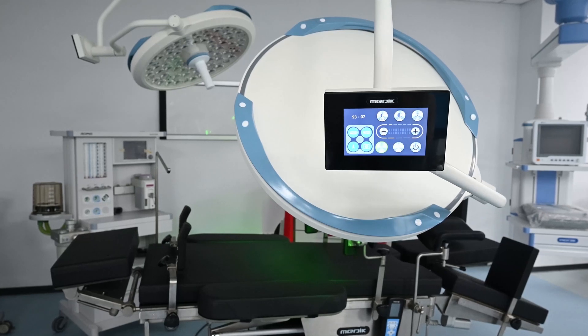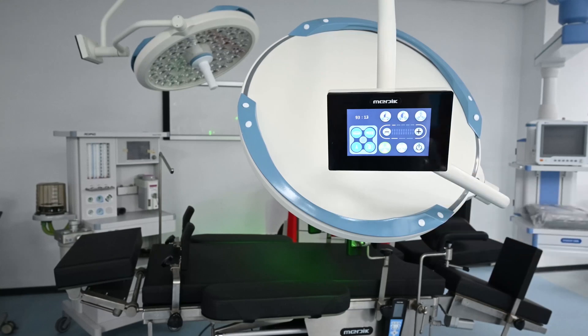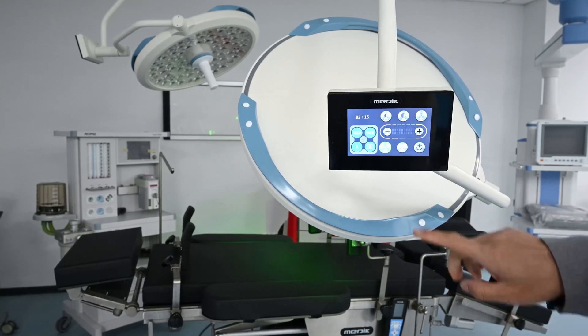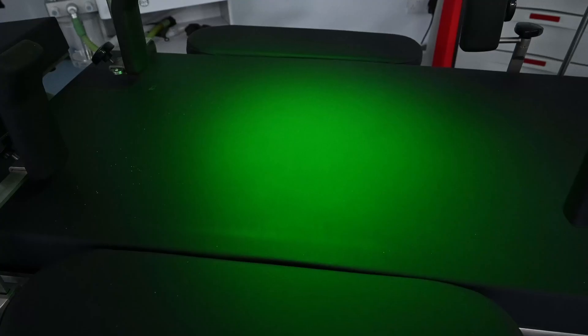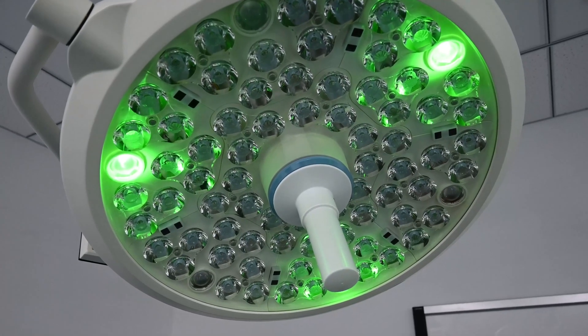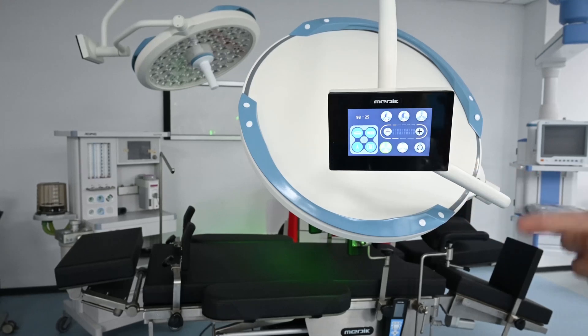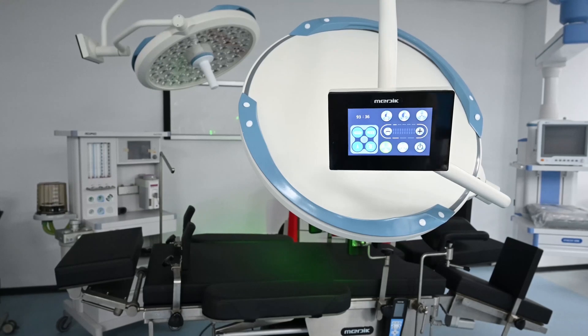Additionally, from the color temperature adjustments, we provide another mode with green light. When the green light is on, we can see green light on the table. The green light is a good index for R13, which is beneficial for skin surgery and can guide the doctor easily during skin procedures.